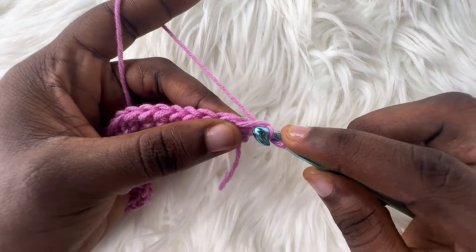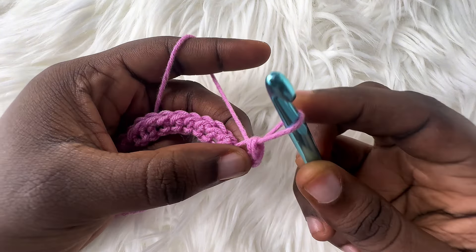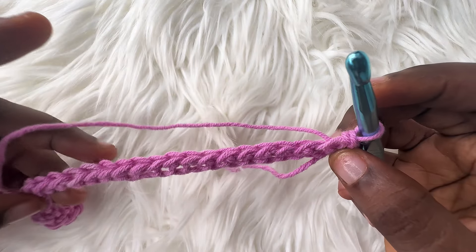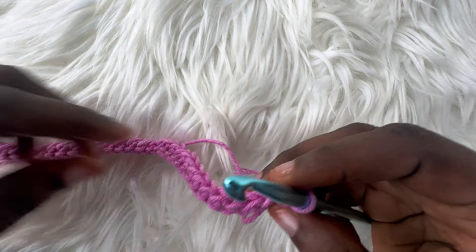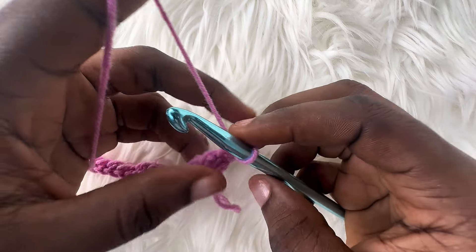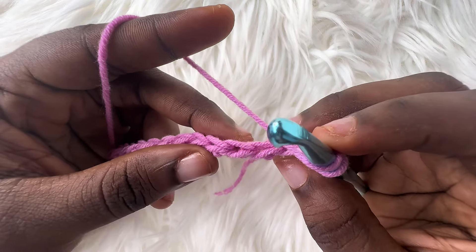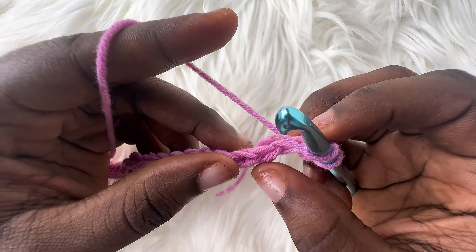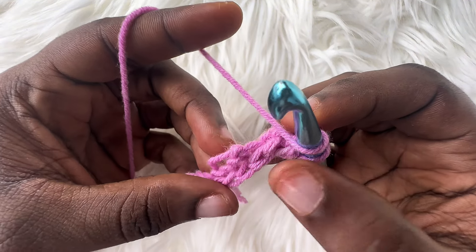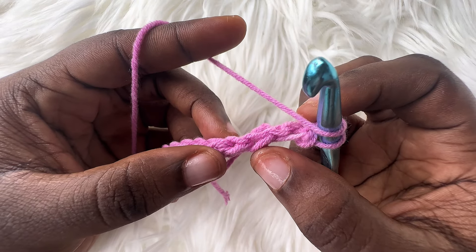Yarn over, pull through, and pull your last loop through the remaining two loops like we've been doing. Repeat this till you get to the very last stitch for this row. Let's do this again in case you didn't get it the first time. Yarn over, and always remember to work into the side V pattern, not on top. As you keep doing this, it'll become easier for you to differentiate the stitches on top from the stitches on the side.